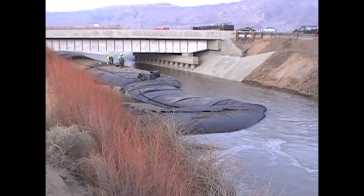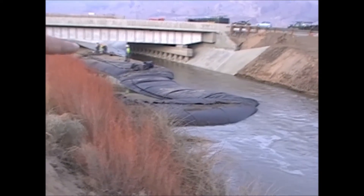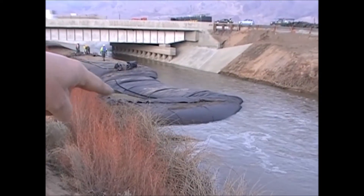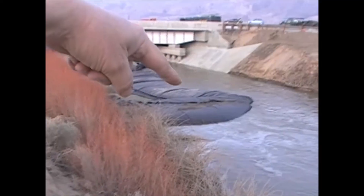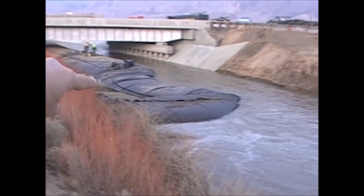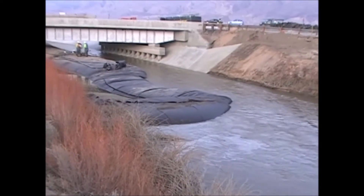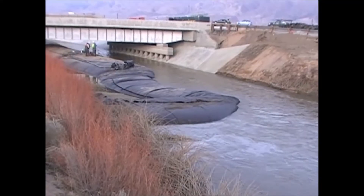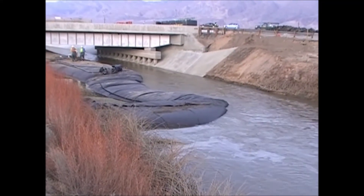This is the downstream end of the cofferdam. This dam here used to go over to this bank, and we lifted it up and now it's going over to this bank. Unfortunately it is upside down here, but it really doesn't matter — the aqua dam won't know that. It won't be quite as high, but it will still do a great job for these gentlemen.